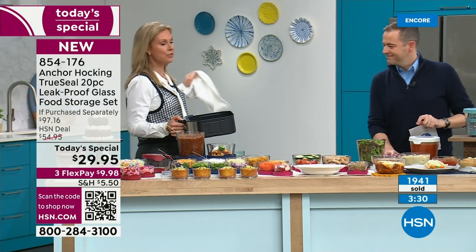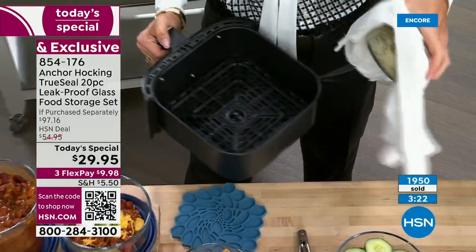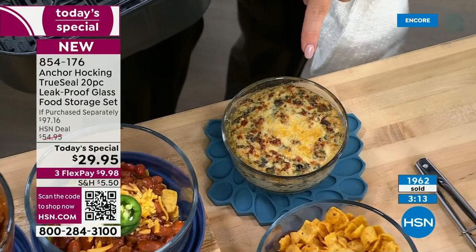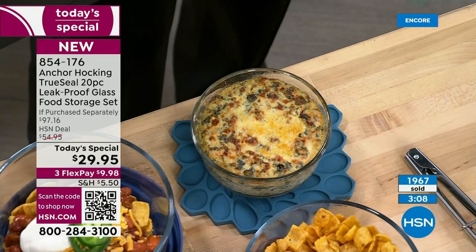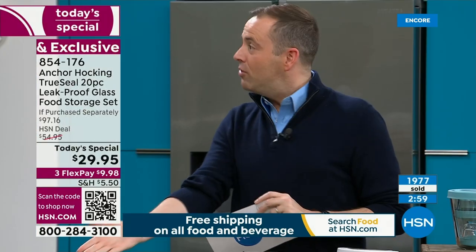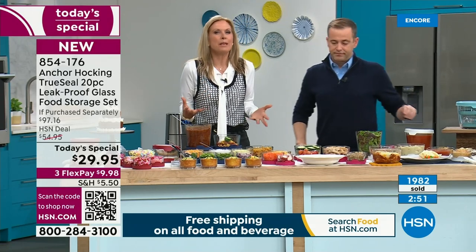Never done this on television before: Anchor Hocking actually works in an air fryer. In the two-cup container, Tracy made a spinach and artichoke dip — gets it nice and brown without heating up the whole oven. It's the perfect single-serving size, and you'd be happy to serve it to friends and family right in the dish.